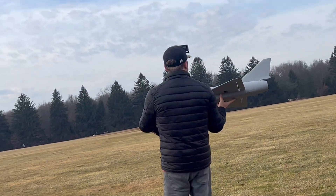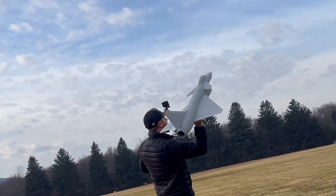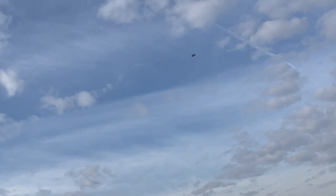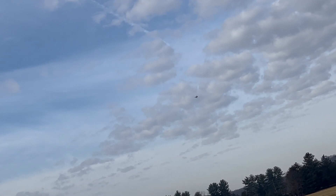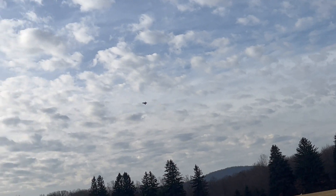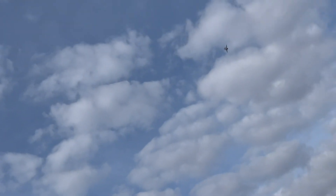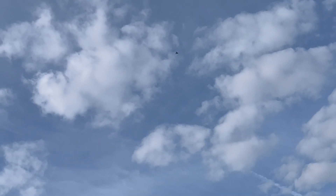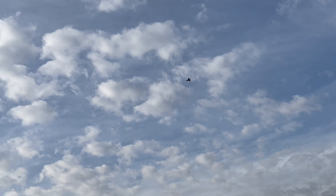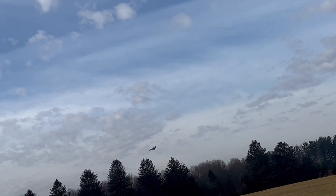Lots of power. I got Iron Man recording me. Easy hand launch — oh my god, this thing is trimmed perfect! All right, here we go — let's get in a good one. Wow, let's get a little more comfortable. What a perfect flyer, slide her around a little bit.